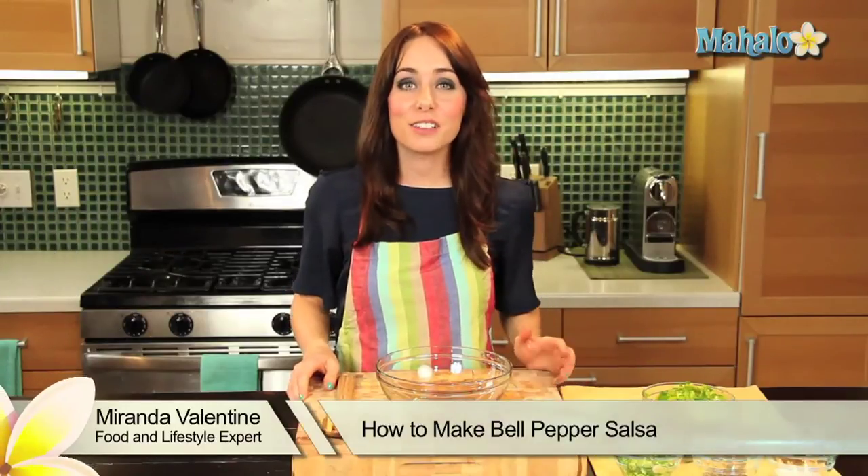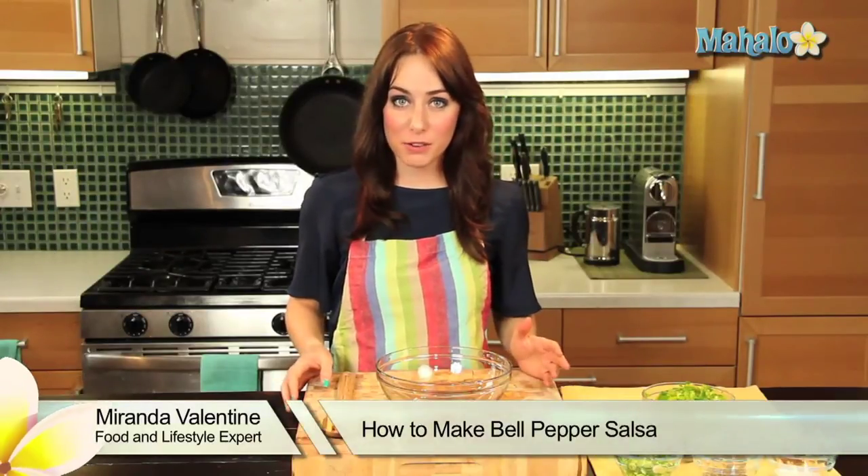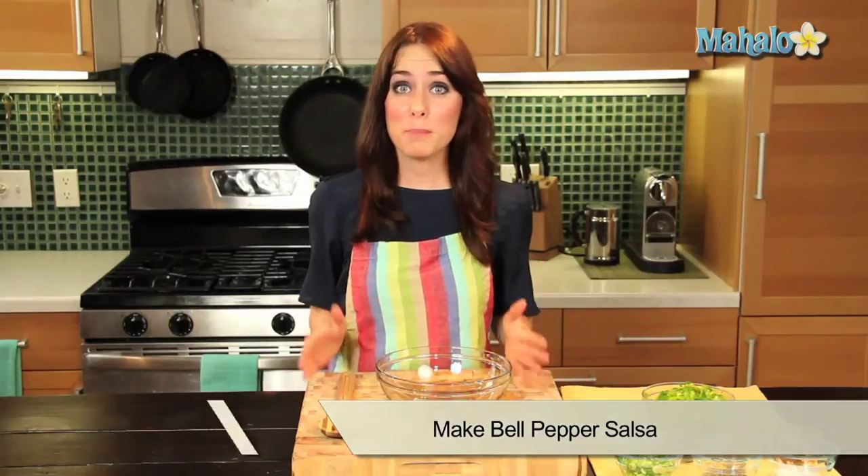Hi, I'm Miranda Valentine, editor of the lifestyle blog Everything Sounds Better in French. And today I'm going to show you how to make bell pepper salsa.